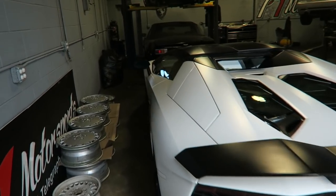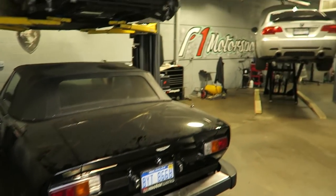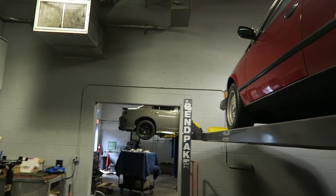Got this pretty cool Aventador, some classics — got a 308 up there, an older Aston, a 3 Series, Aston, BMW. Say hi to Jeremy and Derek, and then there's a Scat Pack getting worked on over there.